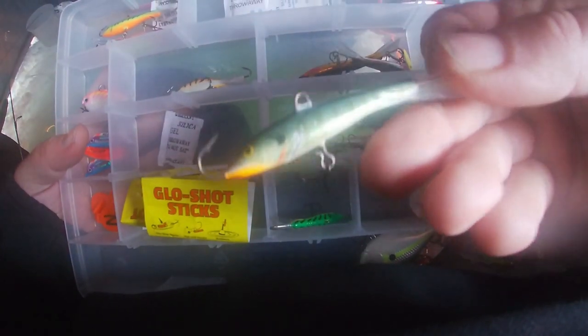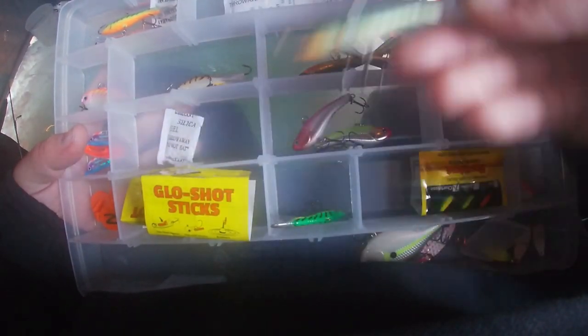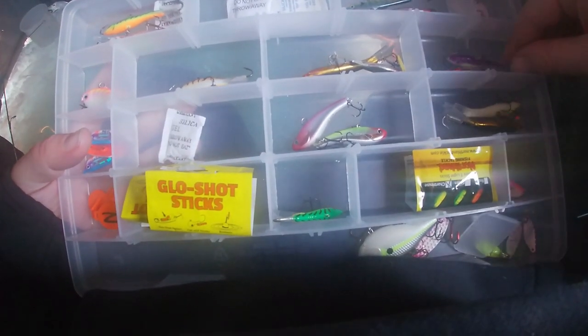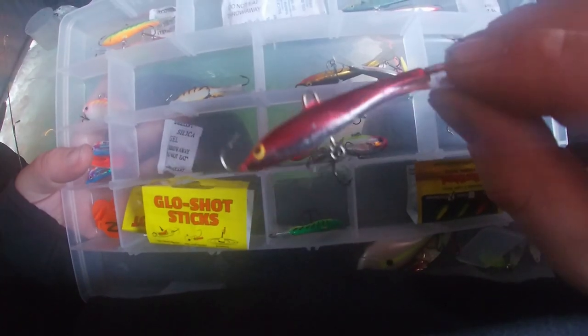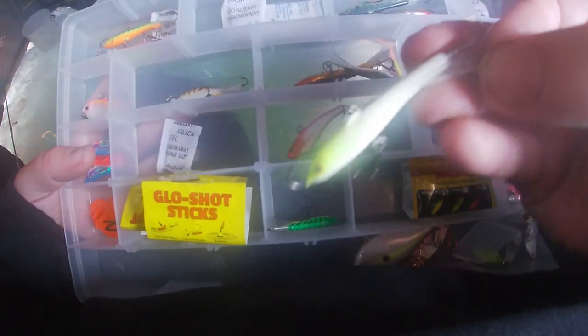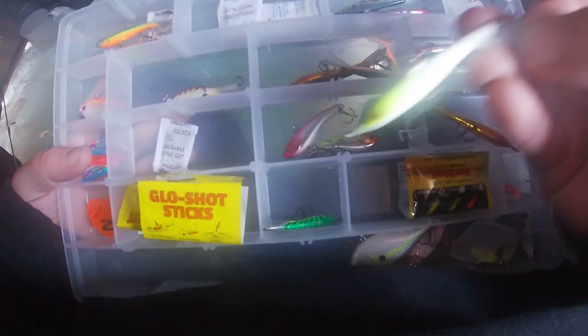I'm going to show off a couple of jigging wraps — I like this bluegill colored one a lot. Then there's the rosy metallic, that's a good one. And I've got this bone colored jigging wrap — never caught anything with it but it looks really enticing.